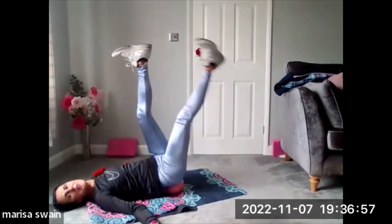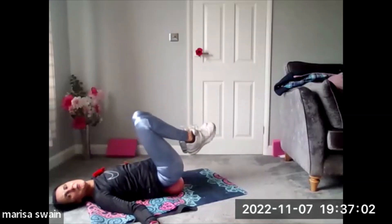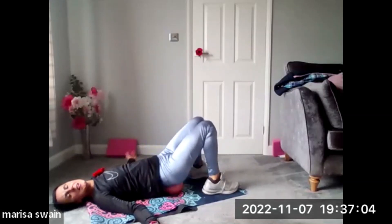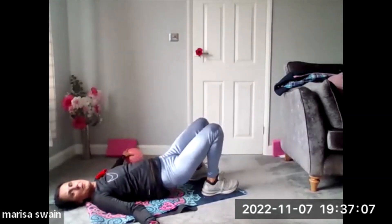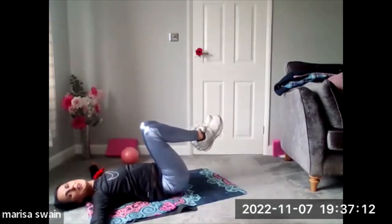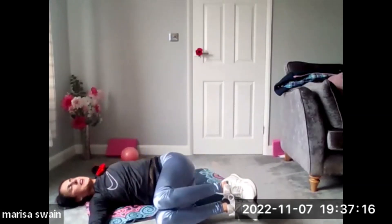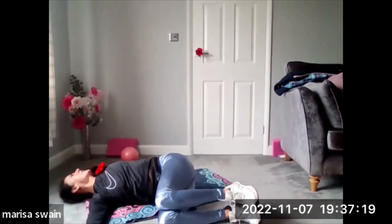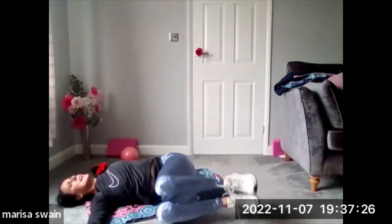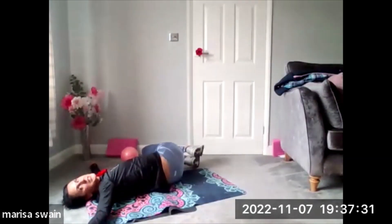Bring both legs up, bring them into the chest, take them down onto the ground, lift away from the ball, take that away from you and bring your coccyx down onto the floor. Open your arms, bring your knees into the chest and then roll them over. Now just look over your left shoulder. Up and over, and then over to the other side, looking over your right shoulder.